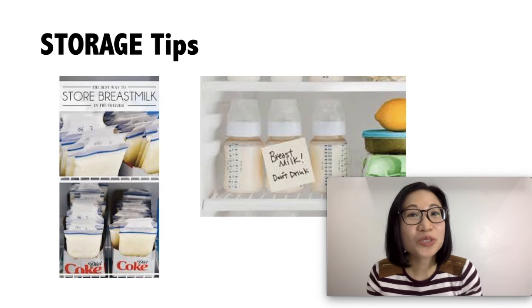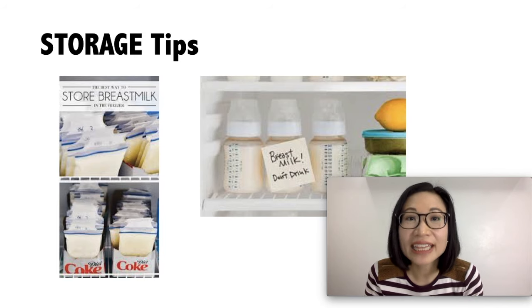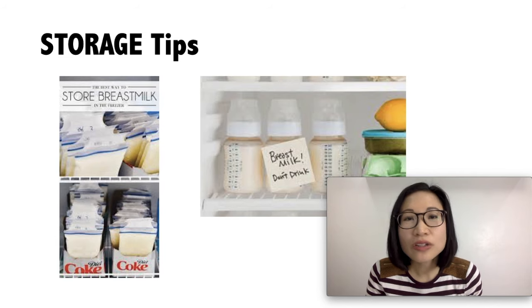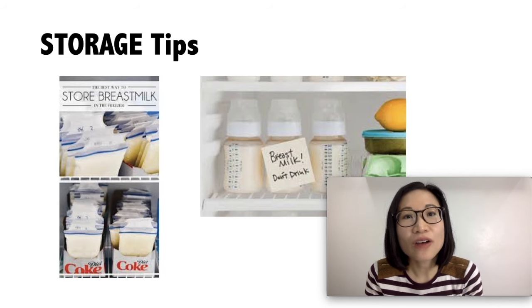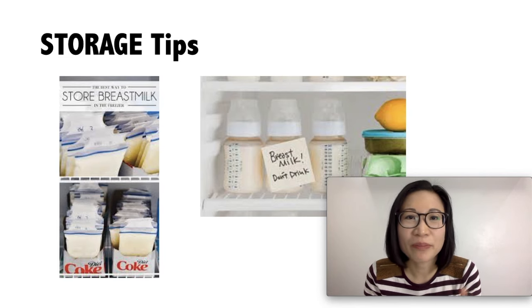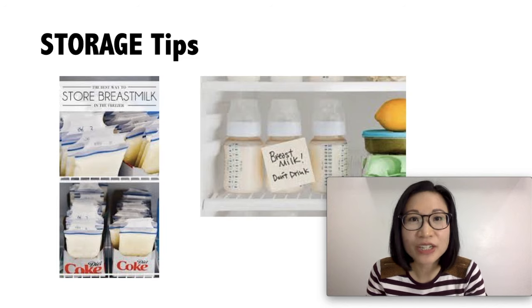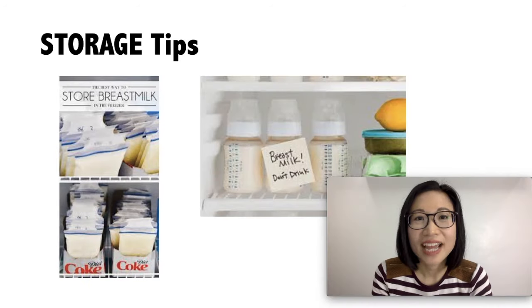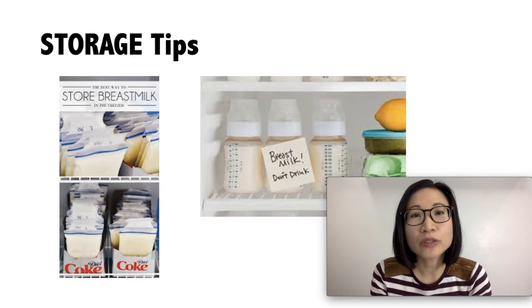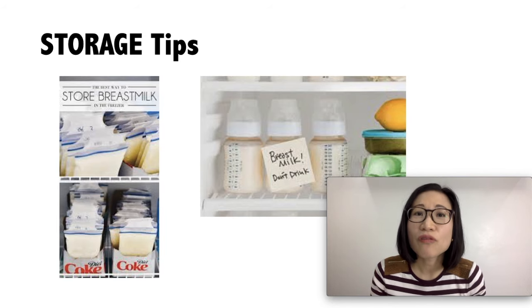Now we go to breast milk storage tips. First, clearly label the breast milk with the date it was expressed. Do not store your breast milk near the door of the freezer or refrigerator — opening and closing the door puts breast milk at risk for temperature changes which might affect its quality. If you do not intend to use the breast milk within 4 days, it is better to freeze it right away. Store in small amounts, about 2 to 4 ounces, or depending on the amount you give per feeding, to avoid wasting.